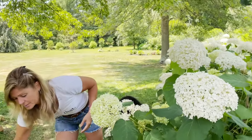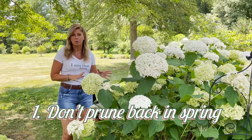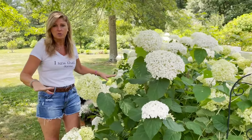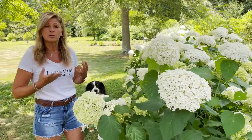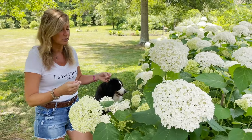Here's the thing — these flower heads are so massive that a lot of times they flop to the ground under the weight of rain. So here are some steps that I take to make sure that doesn't happen. The first thing I do is make sure that I don't prune these back in spring. A lot of people like to prune back their smooth hydrangeas, their Annabelle Hydrangeas, to about two feet, and you could do that if you want.